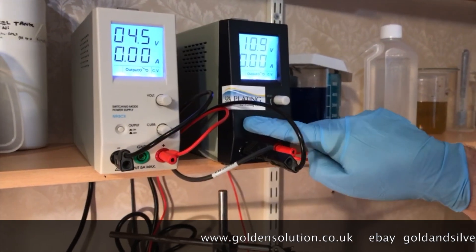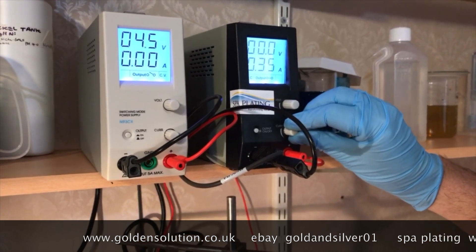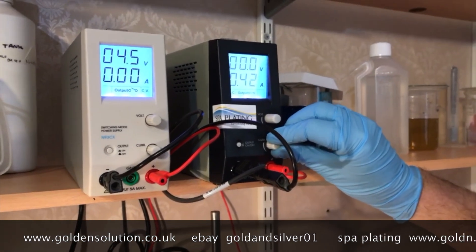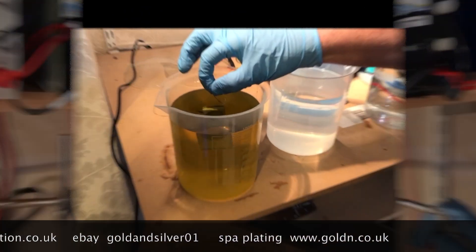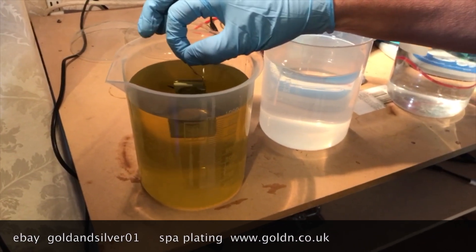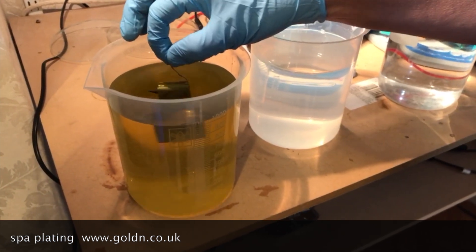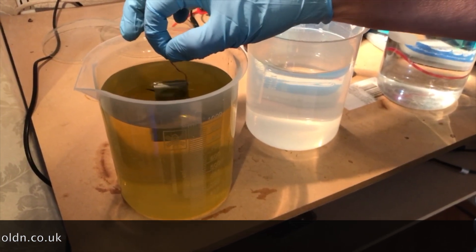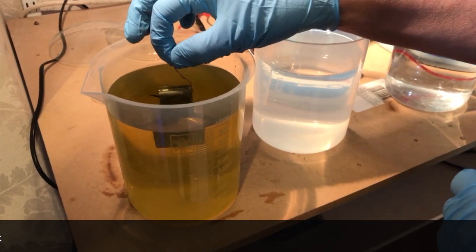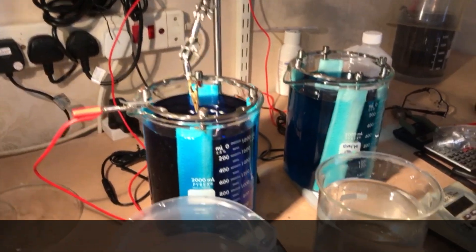Take it out, rinse it well. We set up the rectifiers — we use two rectifiers because there are two things: copper strike, which you use first, and copper electroforming solution. Put it in the sink head for one minute, move it a little bit — it has no bubbles anywhere. One minute in there, then we have two beakers, then we rinse it in the beakers.